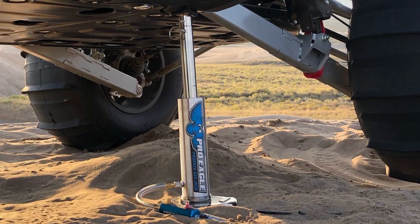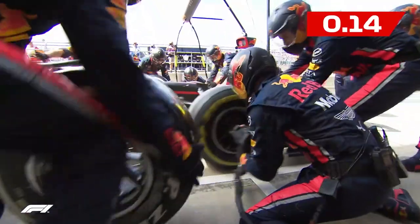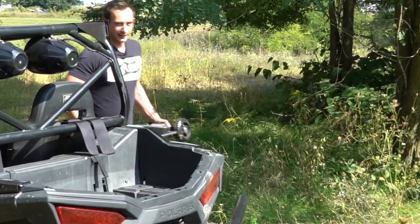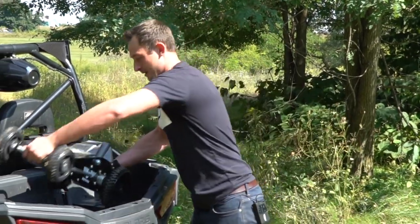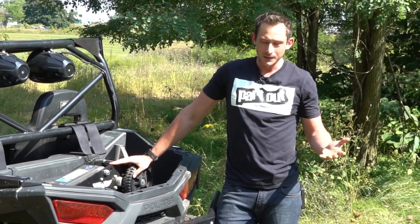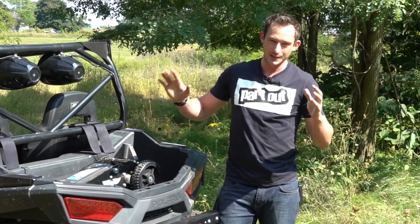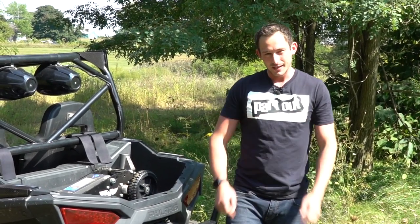You just pop that sucker underneath the vehicle, hook up the CO2, and it pushes itself right up just like those cool Formula One cars. So that's everything you need to know about this Pro Eagle off-road jack. I am super excited that products like this exist because it makes things safer out on the trails, makes things a lot easier, and I just want to focus on off-roading — if I break down, I just want to be as quick as possible getting fixed and back on the trails. Remember to subscribe to our channel, we'll see you guys next time.